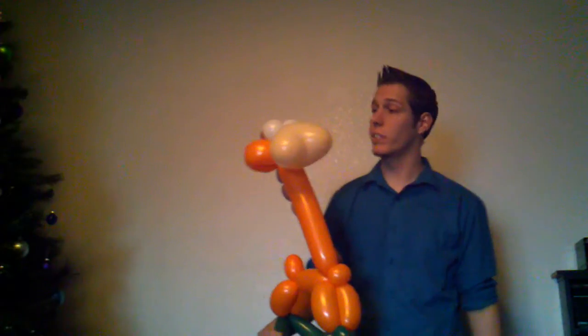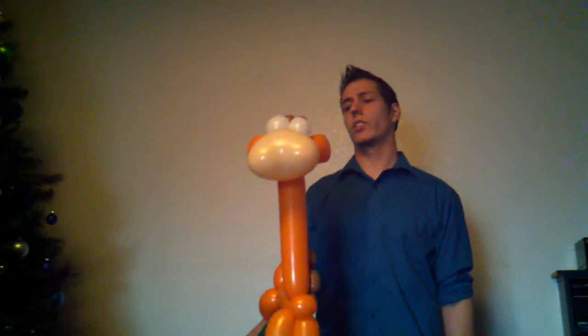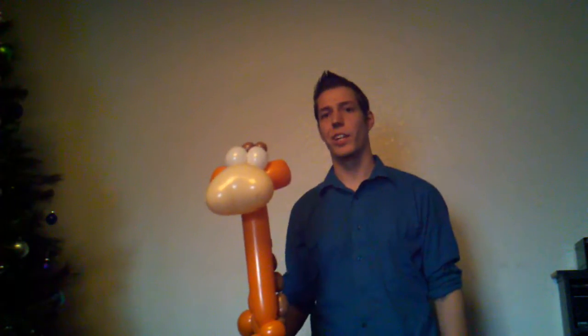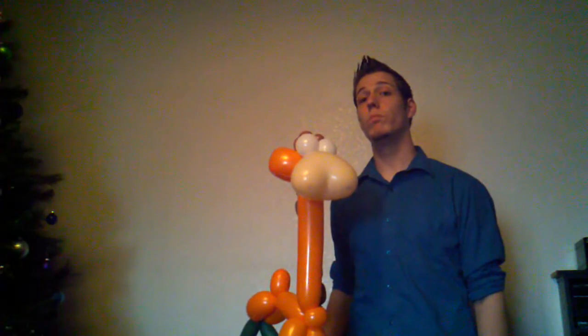This is a giraffe I make for kids in restaurants. Parents always tell the kids, 'Don't ask for a giraffe, it's a long neck dog.' Don't ask for a snake, don't ask for a giraffe, don't ask for a dog — get something cool like a Spiderman. But honestly my dog, giraffe, and snake are way cooler than a Spiderman. Anyways, this is my next tutorial for you guys. Have a great day, I'll see you later — thank you, bye.